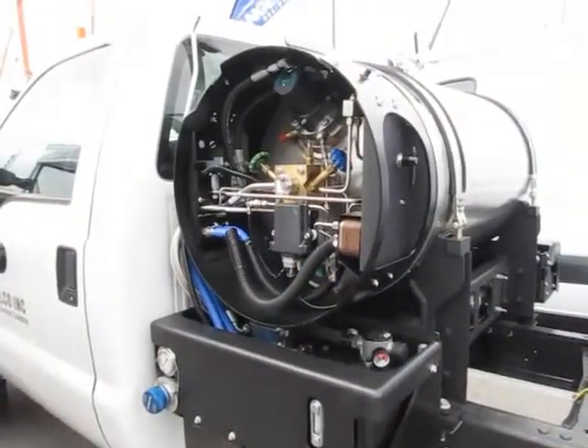We're here with John Howell of Westport to talk about their trucks. So what have you got to show for us today? Well, we've got something kind of new and interesting — liquefied natural gas being used on a bi-fuel vehicle.